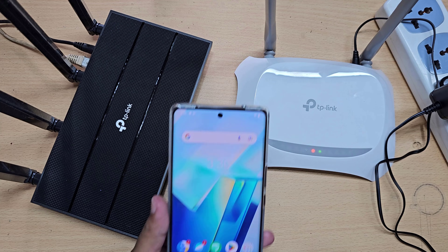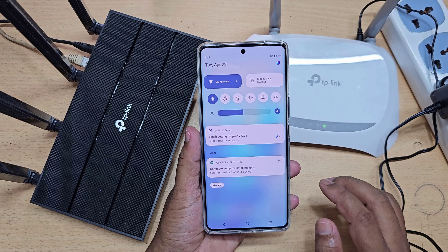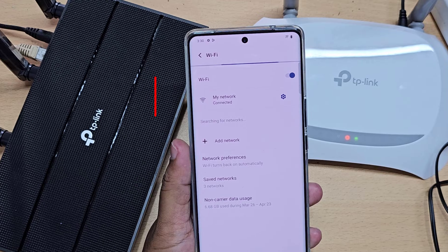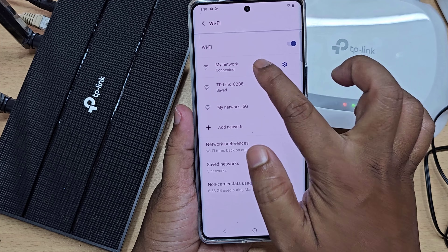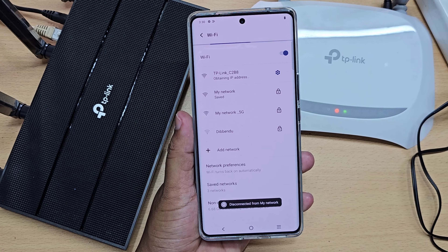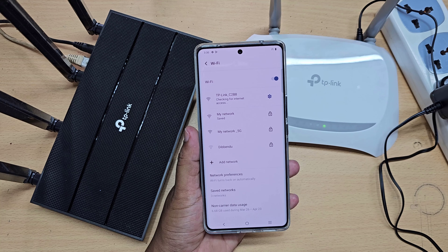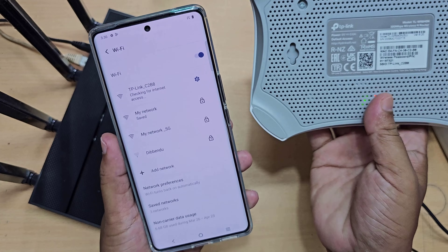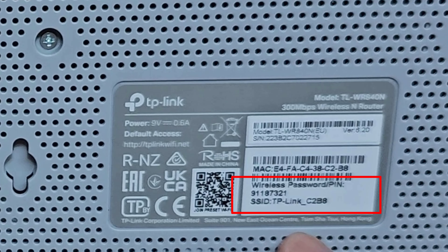Now go to mobile. This is my main router network. Disconnect your mobile from another Wi-Fi network. Now connect your mobile to the new router network. This is the router network name and password.